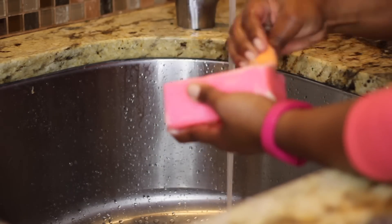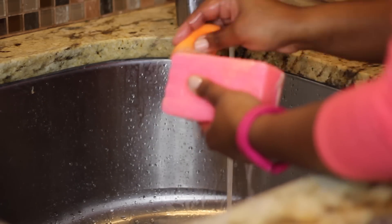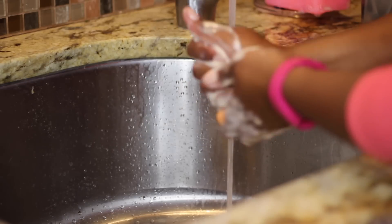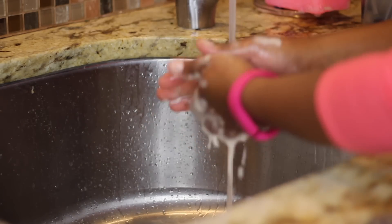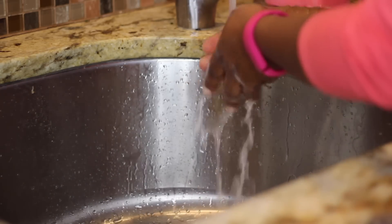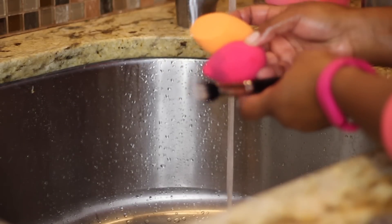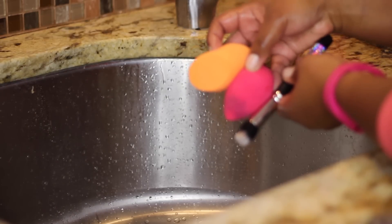Now this is the Real Techniques sponge that I've used quite a bit. Just taking it and really — I had to do this just the one time pretty much. I probably took it through a little bit more after the video, but this is once of really just squeezing it through, rinsing it, and then look. And those are the three things that I just cleaned: the 130 brush, the Beauty Blender sponge, and the Real Techniques. Unbelievable.